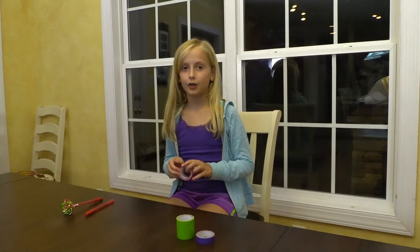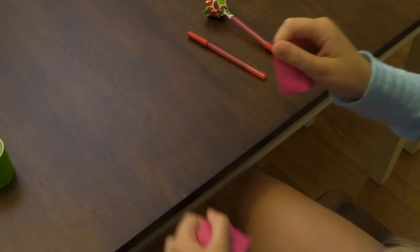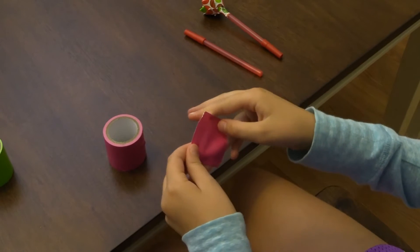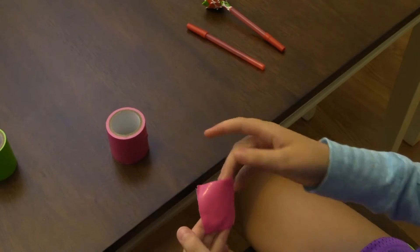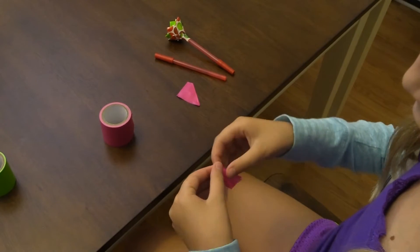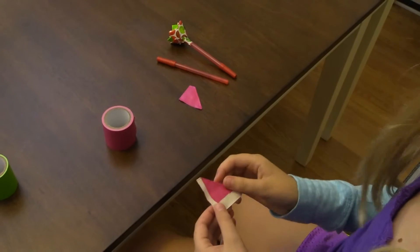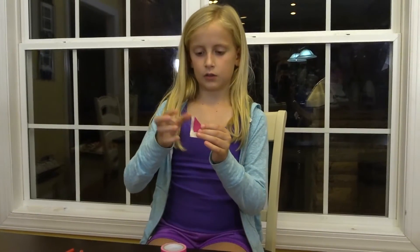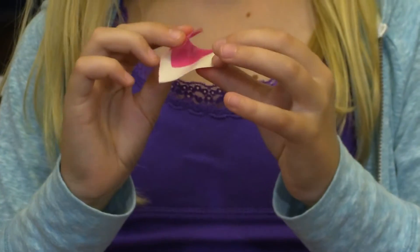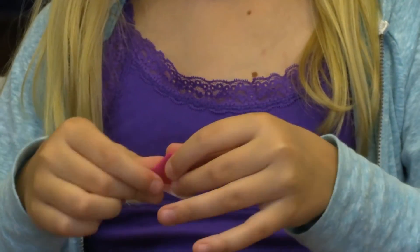First, take your first color and rip off a little bit more than a square. Fold it over so you have a little bit exposed on both sides. Next, take this sticky side up here and fold it over so it looks like a tiny house. But there's still sticky stuff on the bottom.